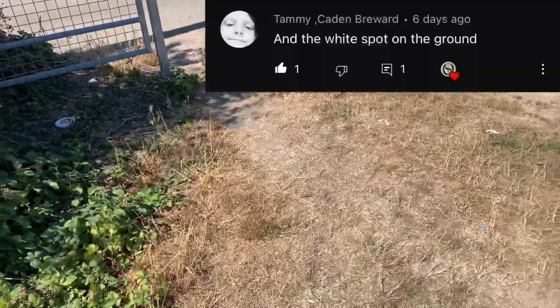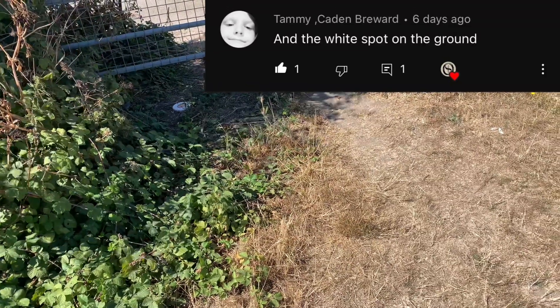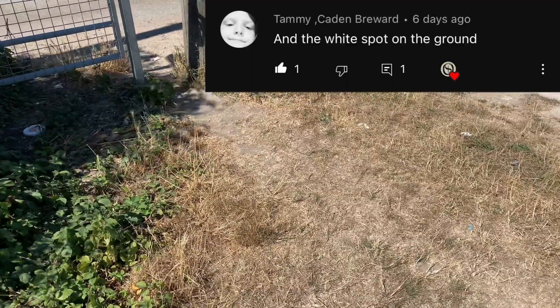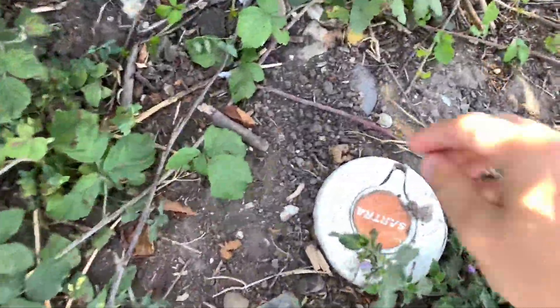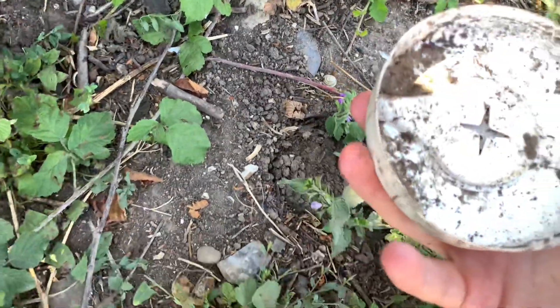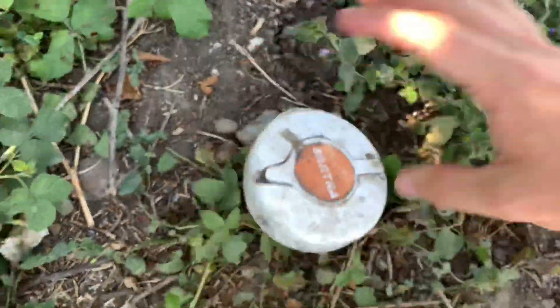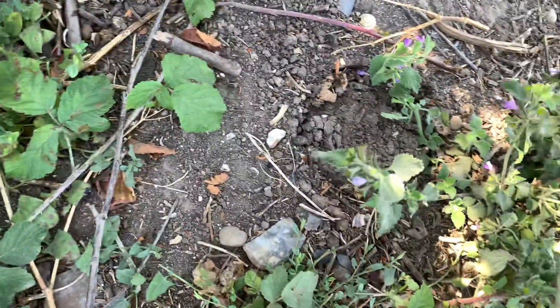I've got one from — apologies if I pronounce it wrong — Tammy Cadden Breward, if that's pronounced correctly. She mentioned a white spot on the ground. I'm assuming she meant this one just down here. Having a quick look down there — no, it looks like it's just an empty plastic pot, perhaps for tissues or something. It could have been used, but there's nothing under there either.